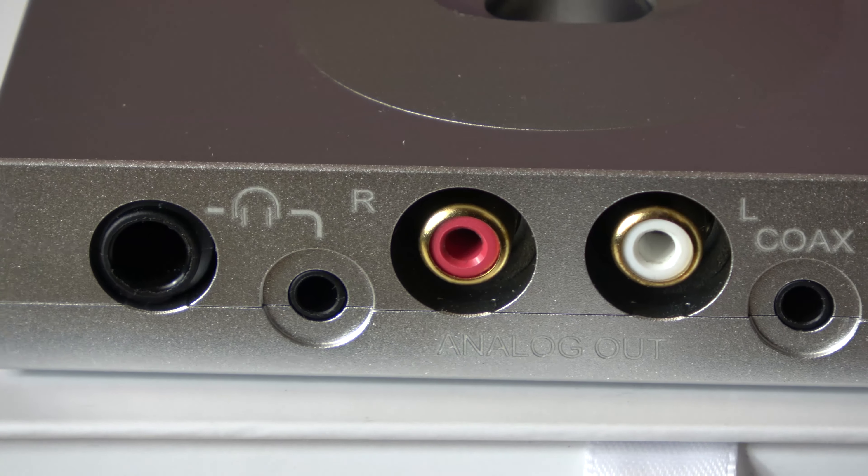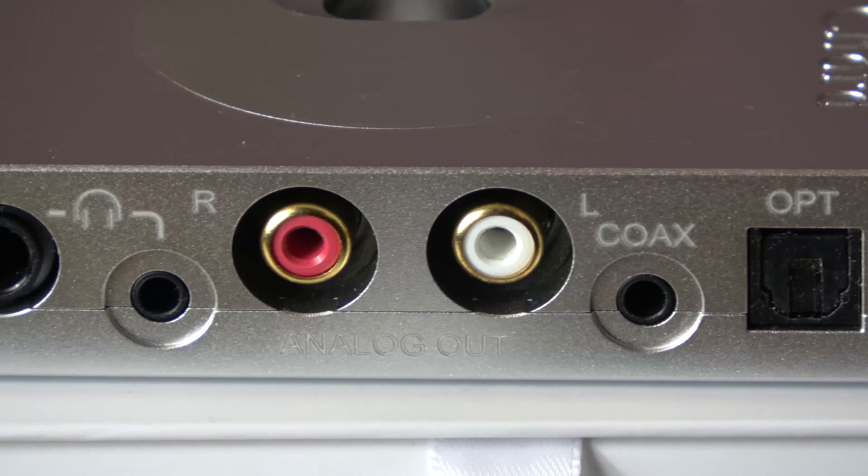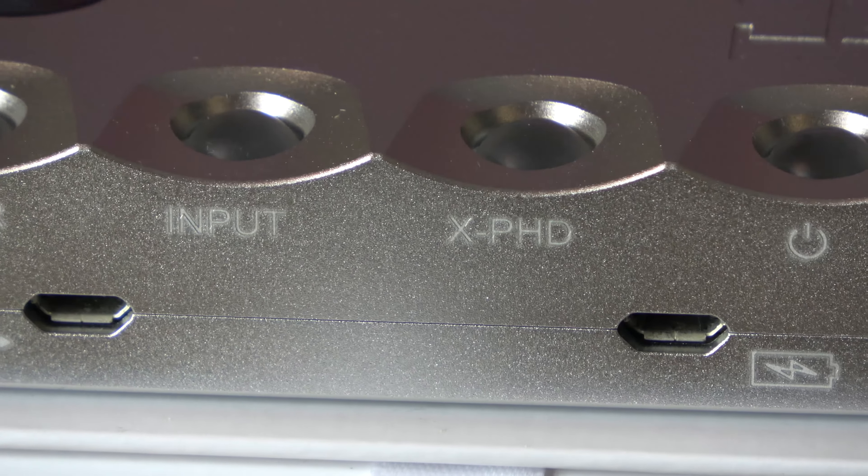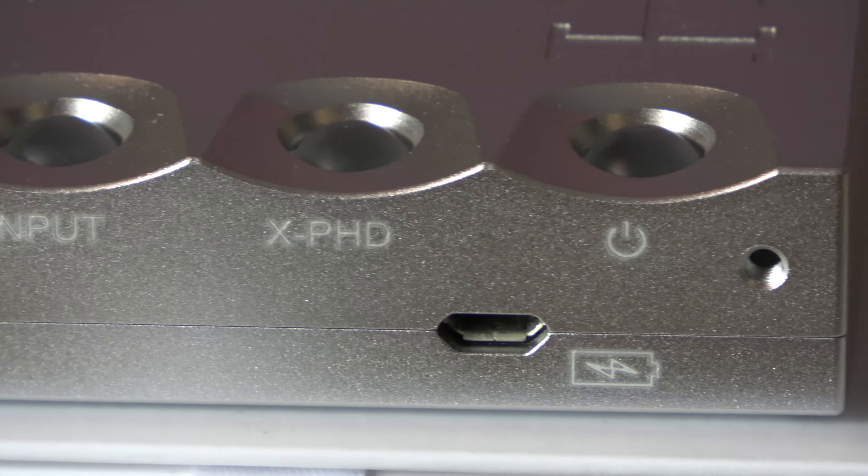Looking at the connections, Chord have given us some proper connections with the Hugo 2, which is very welcome. These feel quality, are well made, and fit nicely with the design. I've had no issues using big, chunky connectors on cables with the Hugo 2. If you're interested in using a coaxial input, you'll need a Phono to 3.5mm adapter — you can buy one at Maplin's for about £3. On the other side, there are two inputs: one for USB and one for power when charging, both with mini USB.